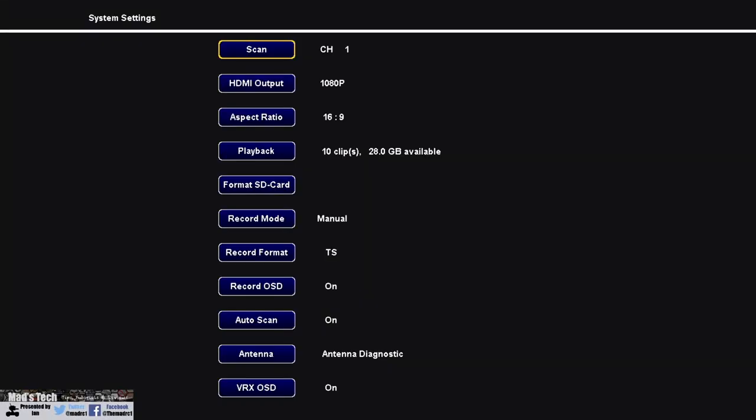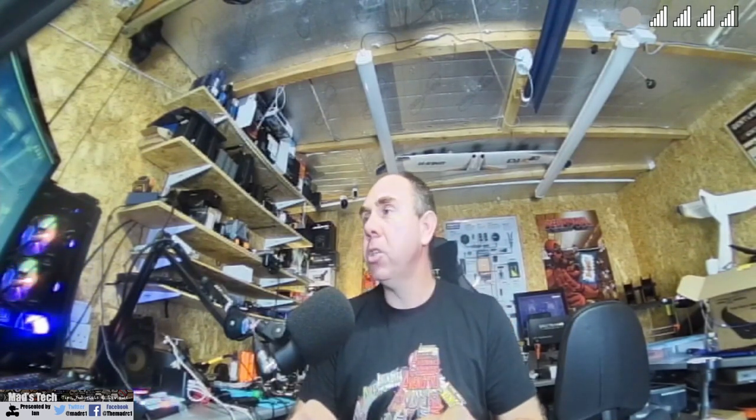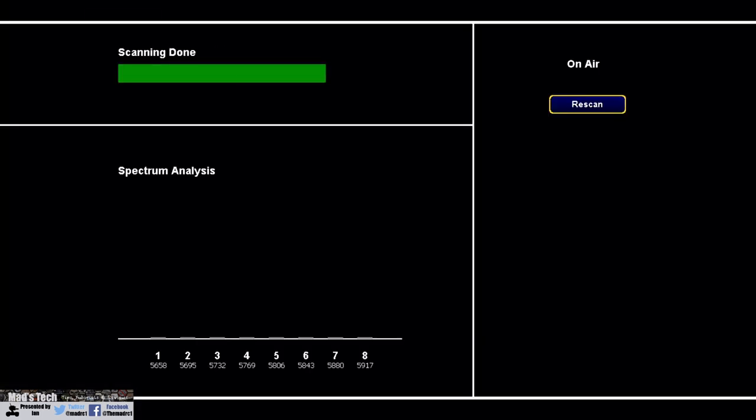Entering the main menu, you can see the list appear. At the top is the scan option, which tells the goggles to scan all channels and lock on. To demonstrate — if I turn off the air side module and tell it to scan again, it doesn't pick anything up. The spectrum analyzer screen shows channels one to eight with no signal. Turning the module back on and scanning again, it locks on immediately and we're back to the main screen.